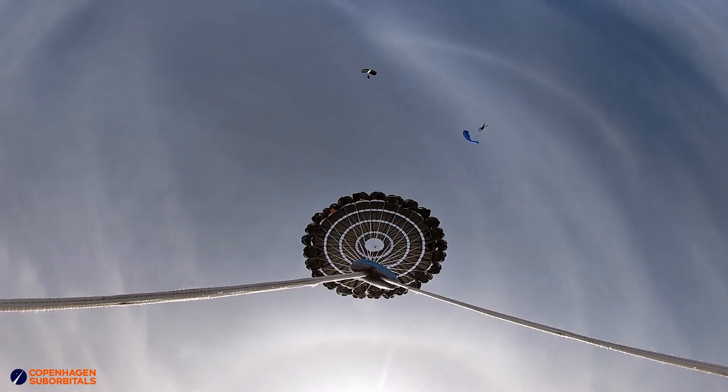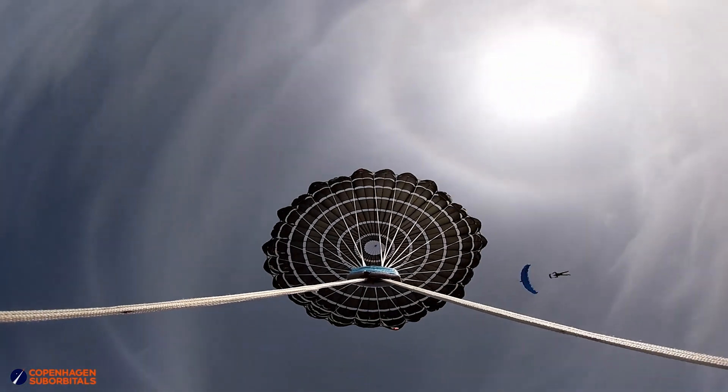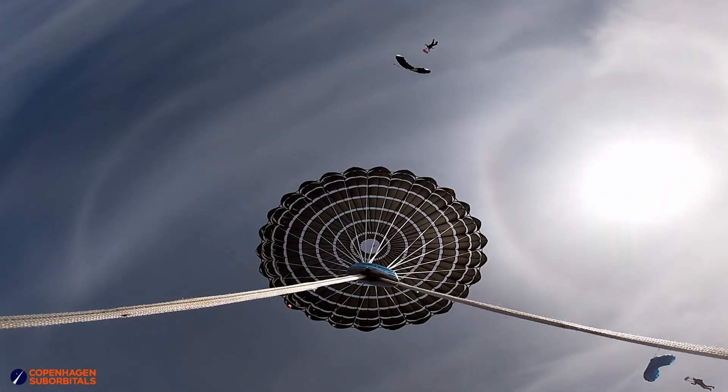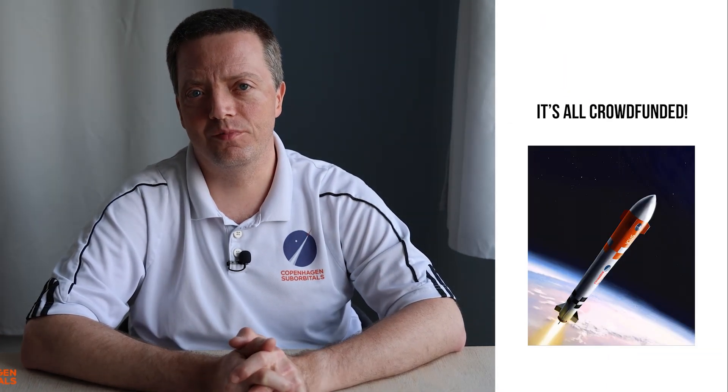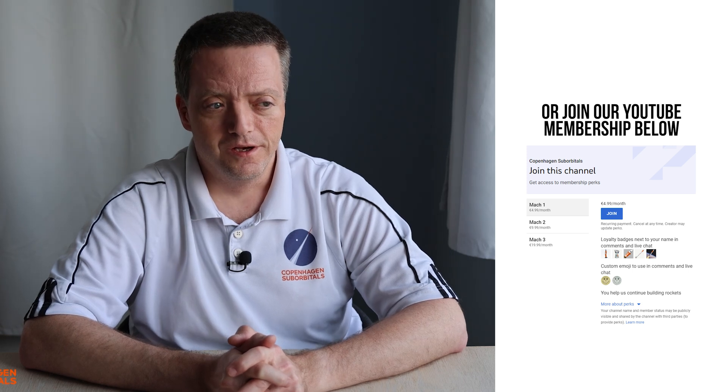And now the main question is: should we go all in and have a test where we will test with three parachutes together in a cluster? We just need to find out if we have the money to do that — to buy the last materials that are needed. I can't say right now when or if we will do this in the near future, but it is of course planned. When is the open question right now.